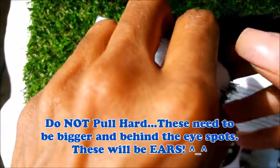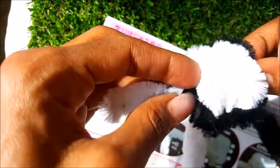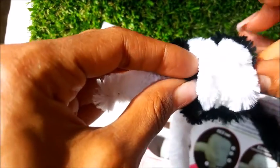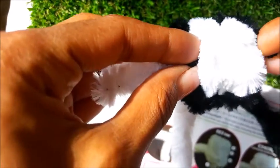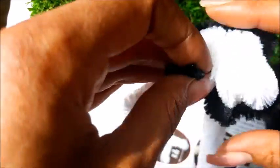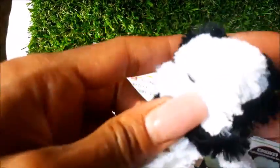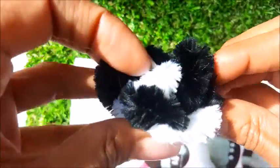Do the same thing through again, this time securing that black, all the way through — find it and just push it through. Now we've made our ears — the ears should be a little bit bigger and they should be to the back.